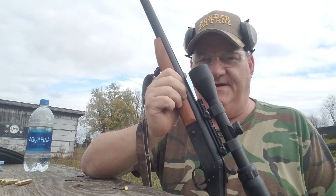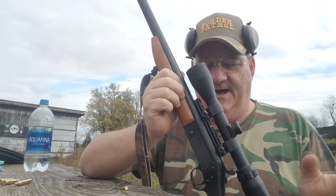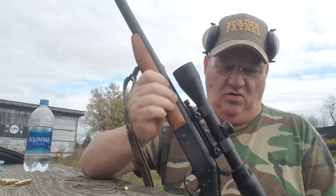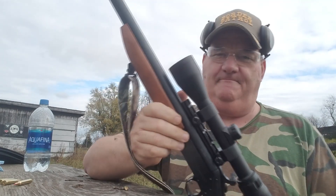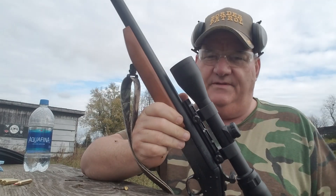We traded for this gun at the last gun show in Indiana and it came to us with everything on it — sling, scope bases, scope. It's got a push-kneel 3x9 fully adjustable scope on it. So it came to us already scoped up.